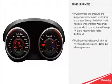The TPMS Warning Indicator will blink for 75 seconds and remains on for the following reasons: sensor signal missing, or sensor faulty.